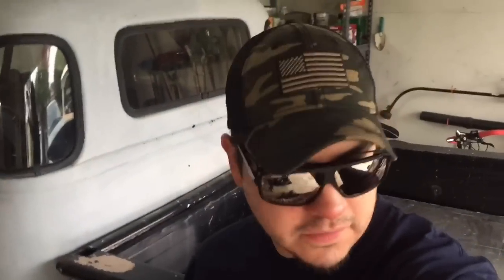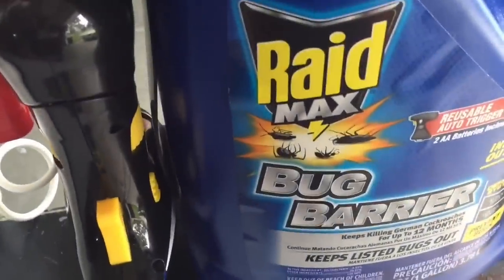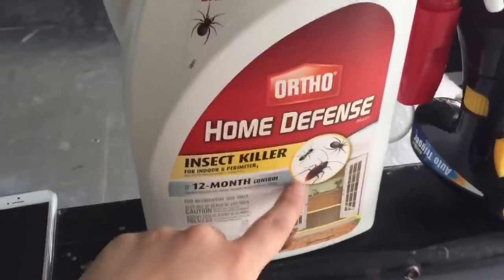We're going to test this new thing I just got today to see the difference between the Ortho and RAID. I use this to get rid of bugs outside.